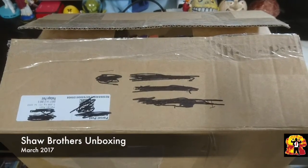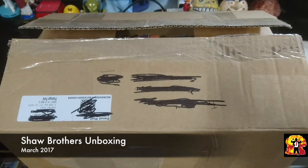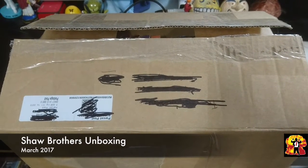Good evening everybody, Simon here, Explosive Action again, back with a very explosive unboxing.